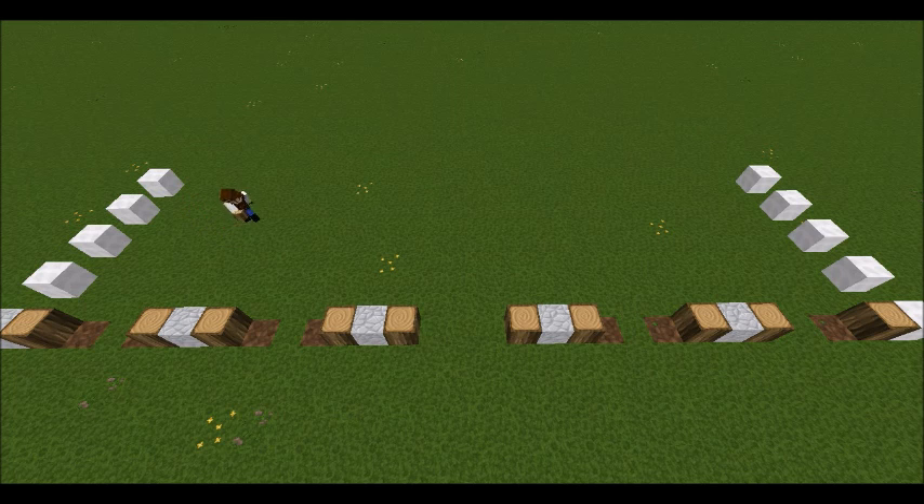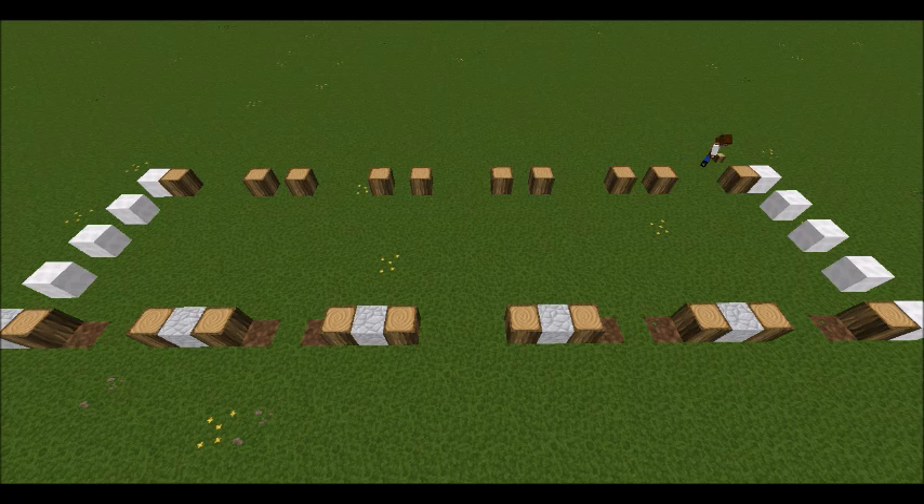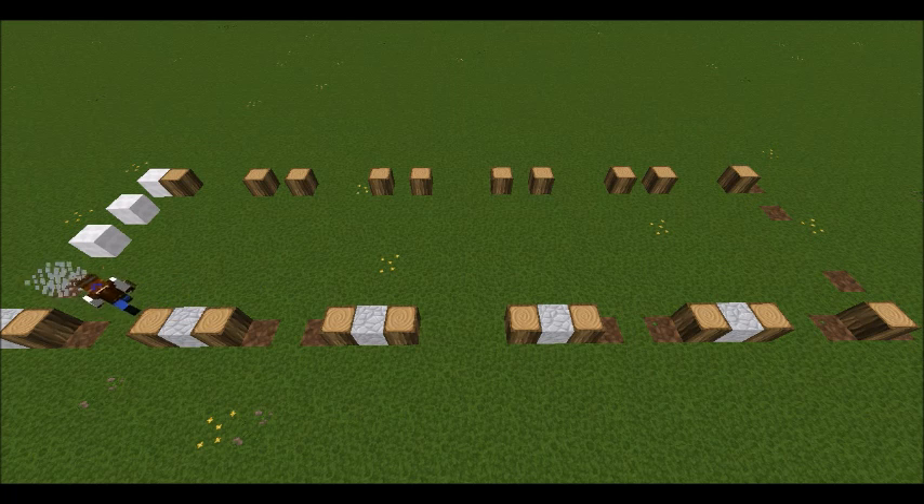Moving on to the back wall of the stable, I am mirroring the layout of the blocks at the front, and in case you can't tell, the gap between the pair of logs is three. Then when that's marked out I don't need the rest of the markers so I'll get rid of them and finish the outline of the stable.